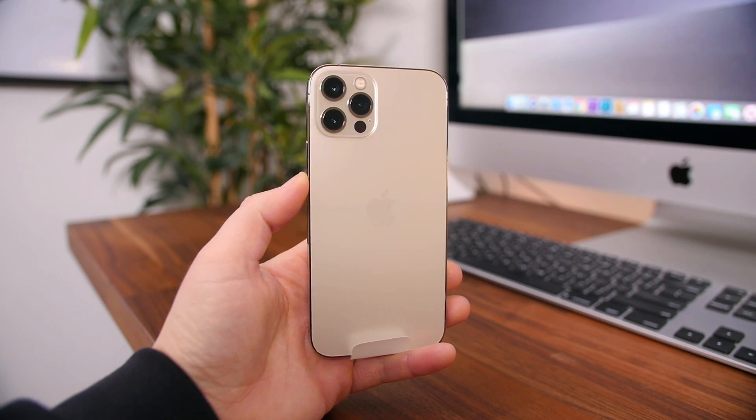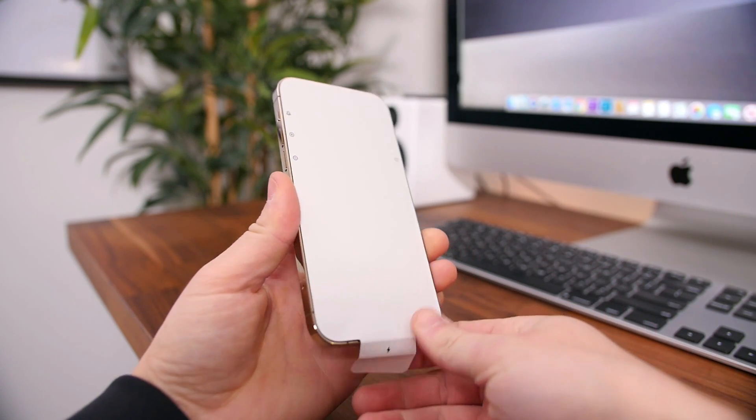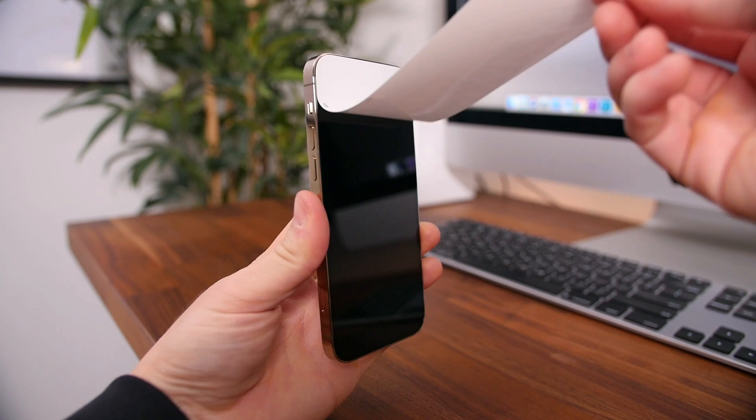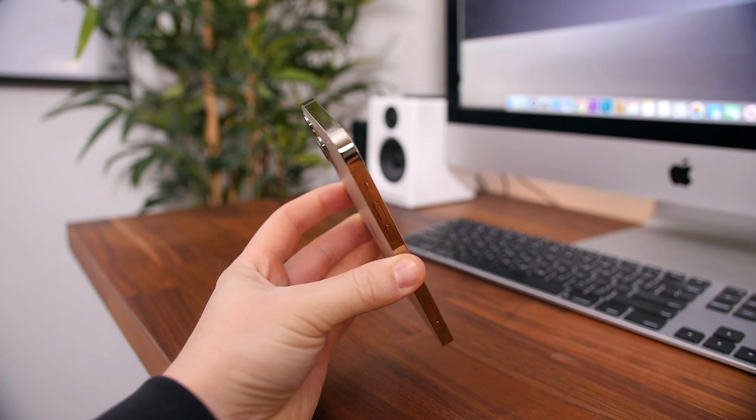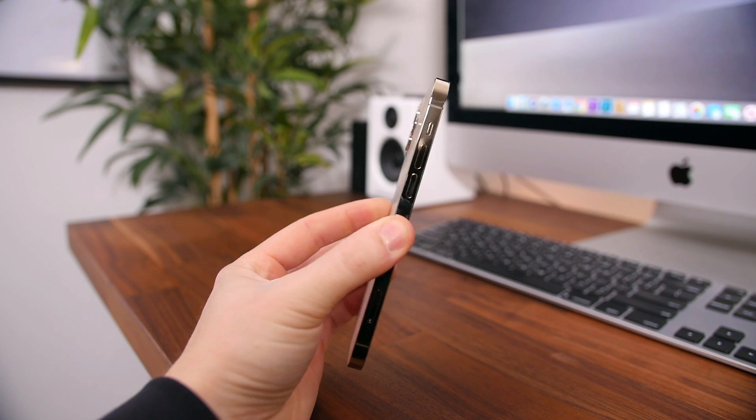Everything is just even more minimal than in previous years, including the protective film on the iPhone itself. There's just one protecting the front glass panel that we can remove to really admire the new design.